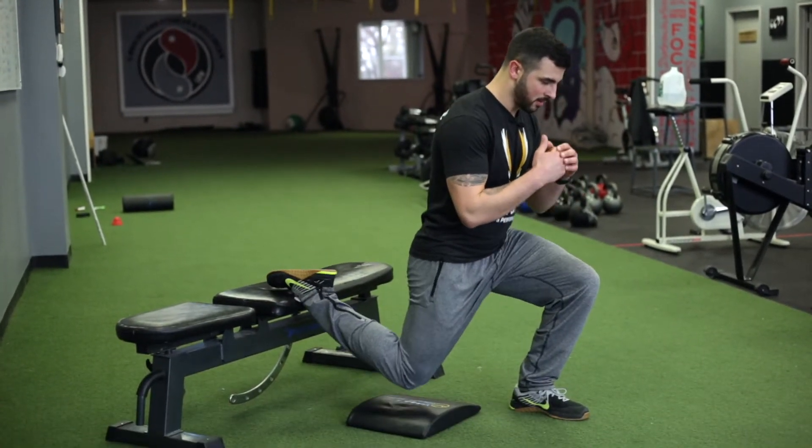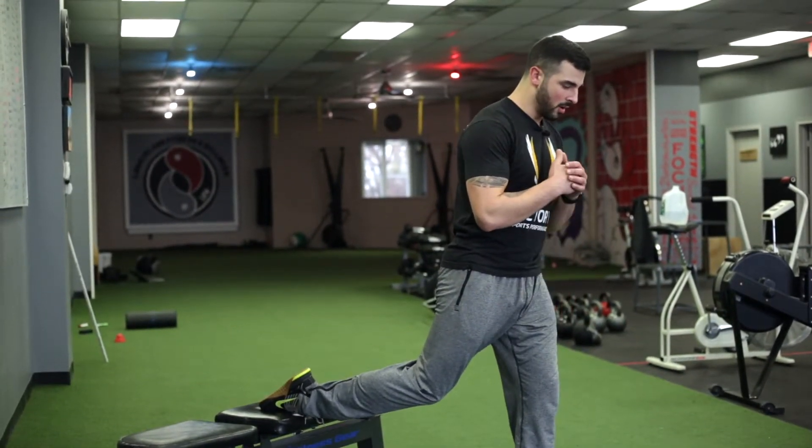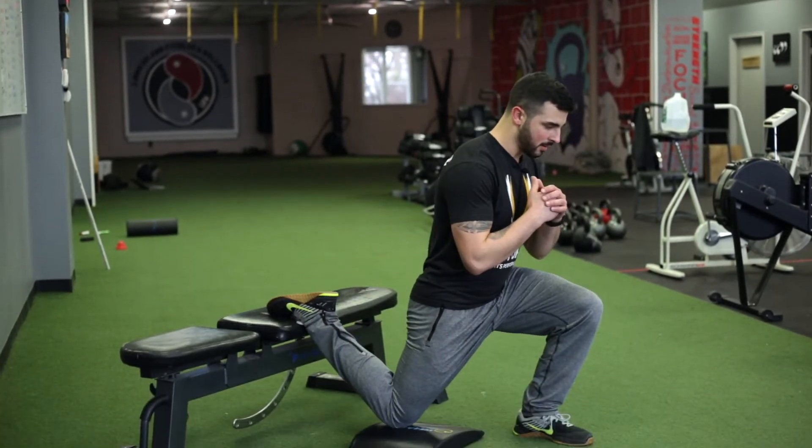Straight down, press straight up, really keeping the load on that front leg, down, and come up.